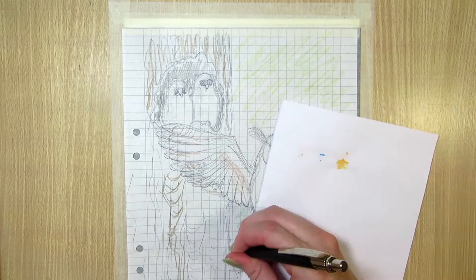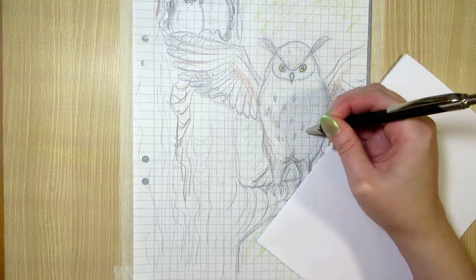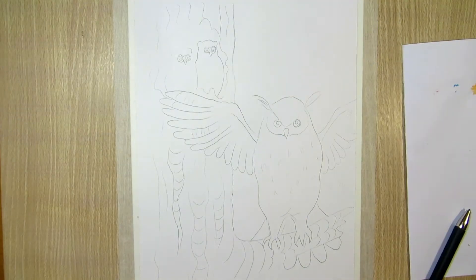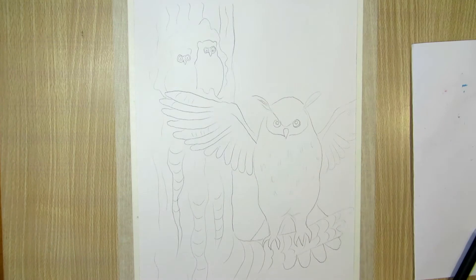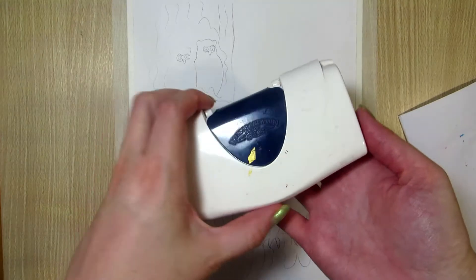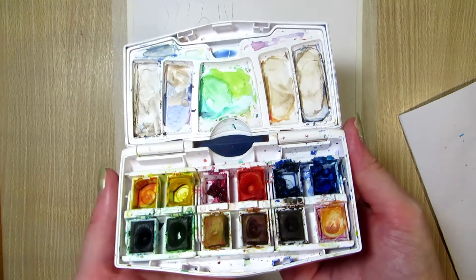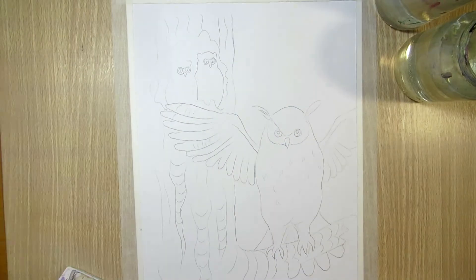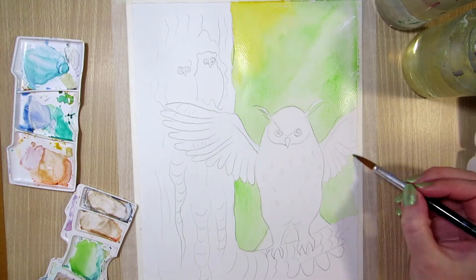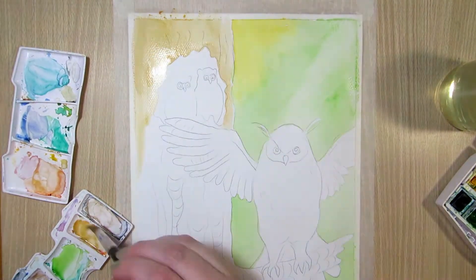I transferred the sketch onto watercolor paper using graphite paper. I taped down the watercolor paper onto a piece of hardboard with masking tape and used two glass jars of water — one for painting and the other for cleaning. I used Gottman watercolors and Crearbox watercolor brush pens for painting, added a white outer glow for the mother owl in acrylic, and outlined some parts with a micron pen. All the supplies will be listed and linked below.